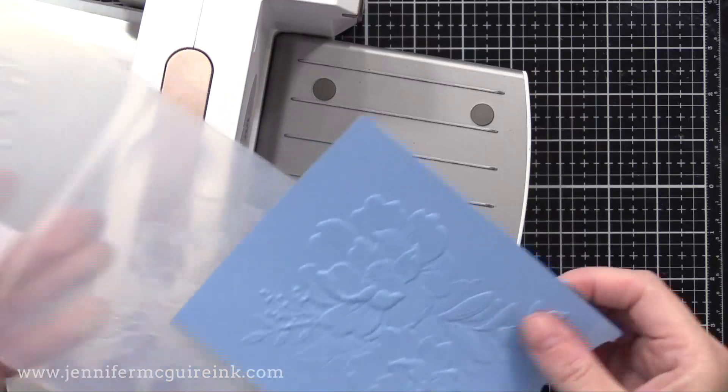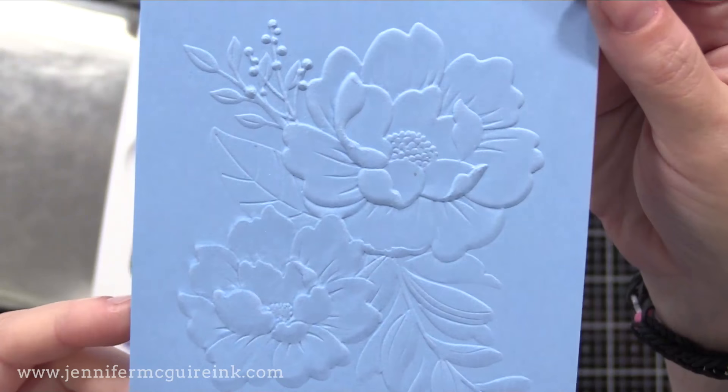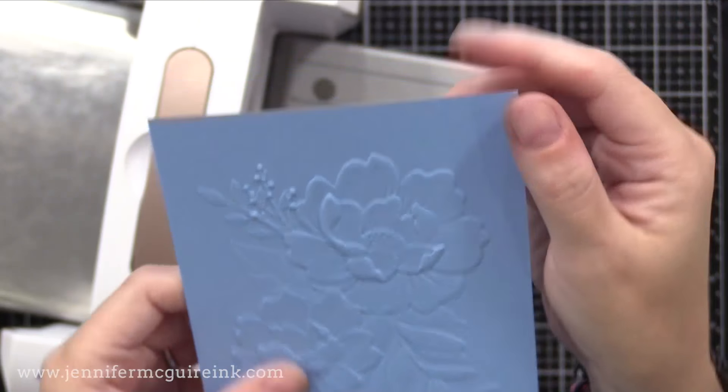Take a close look at this — you can see the 3D look of it. That's what's special about a 3D embossing folder. It's not just raised; it's got those smooth edges that make it look more realistic.